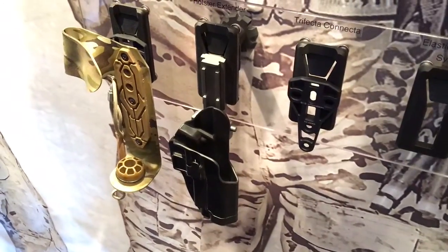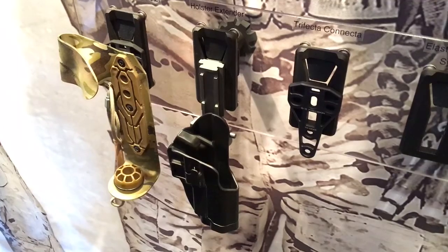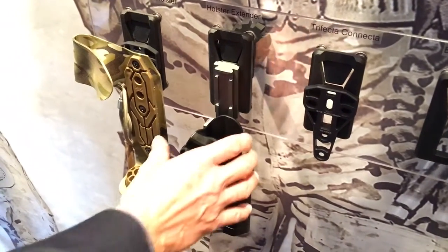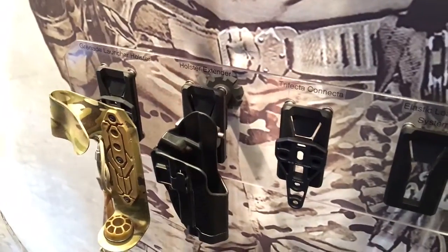But you enhanced it essentially, you improved it. Yes, we did a slight design upgrade and since then we really have a hard time keeping up with production. Very cool. All right, thank you very much — holster extender from S&S Precision, and you are watching DefenseReview.com.